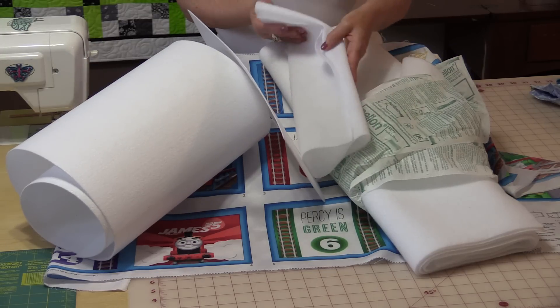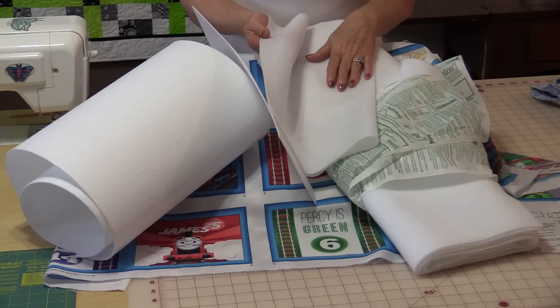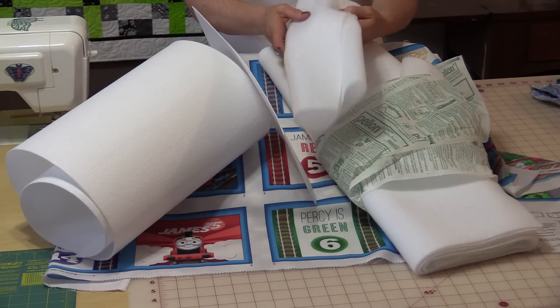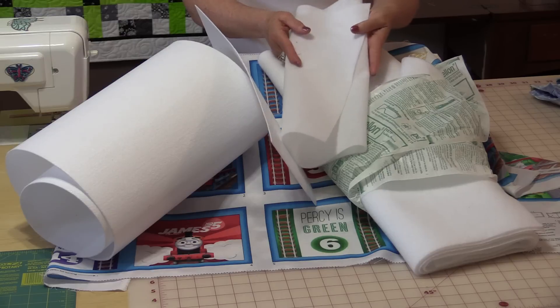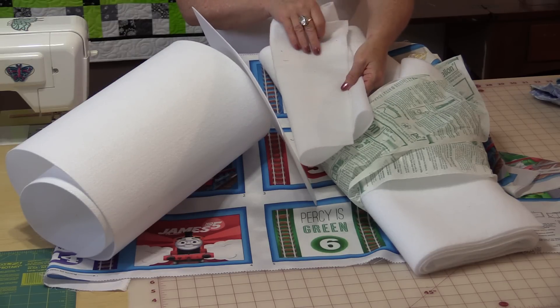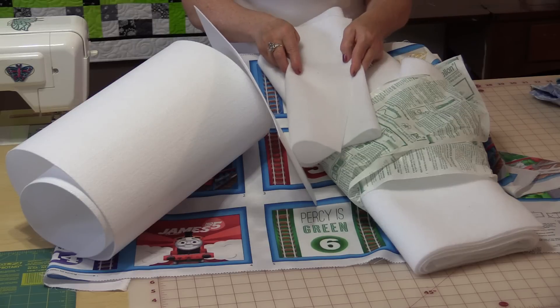You can get a product which is a fleece. You can get it fusible on one side or fusible on two sides. It is a product that is very, very soft. However, it is like a quilt batting so it's still going to give its shape.